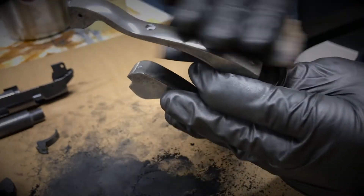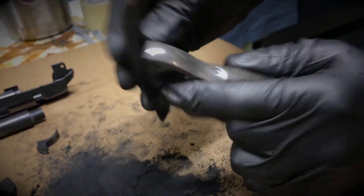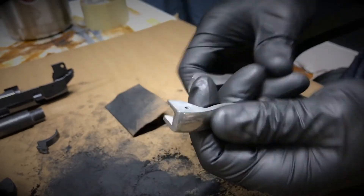I try and maintain a grain with it as well, so it really kind of mimics the polishing and sanding and finishing of an actual part.